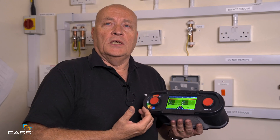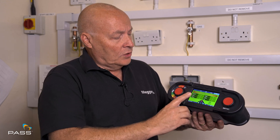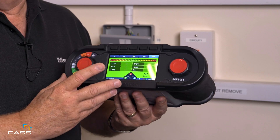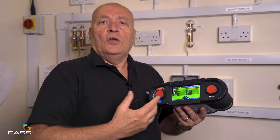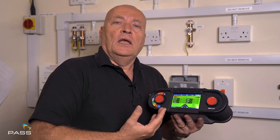Now, if you've got an RCD in the board you don't want to trip the RCD, so we use a non-trip circuit. In this case on the X1 it's called RCD — that is our non-trip test circuit. If you're testing a board that hasn't got RCD protection, then you can use our no-RCD protection which is the high current test, and that test is usually done on the ZE test that we will do later.